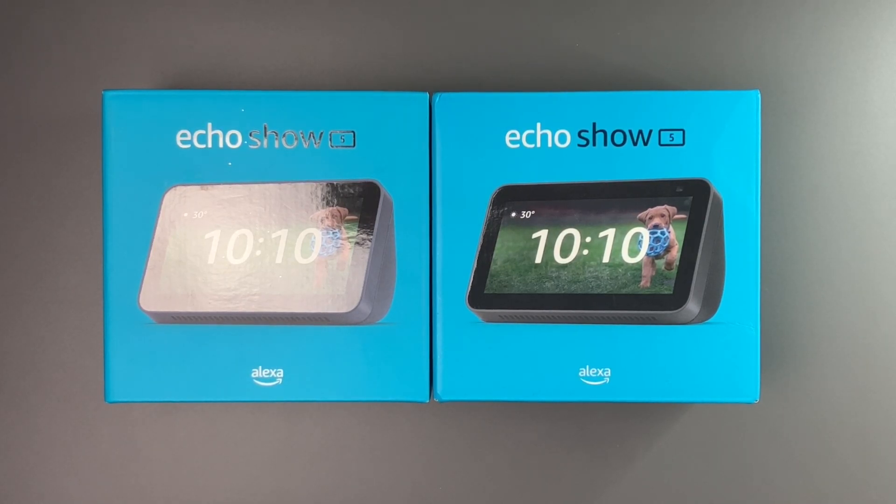Hey there guys, welcome back to another video. In today's video, we're going to take a look at the Echo Show 5 2nd generation from Amazon.